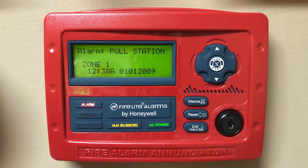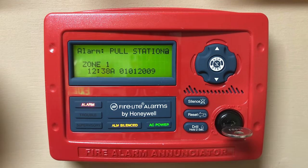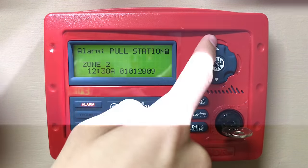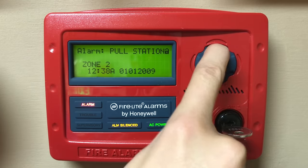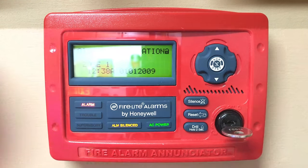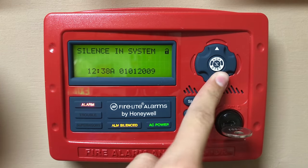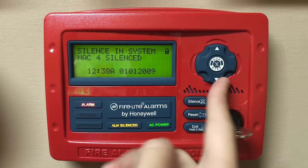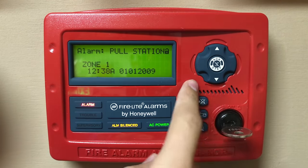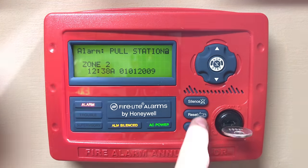Now that the pull stations are reset, we can give the system a reset. But first, something I want to show you is that when you use the arrows, you can see which devices have been activated — for instance, zone two and zone one, which were the two pull stations that activated. If you scroll even more, it will show you that there was a silence in the system, and then it shows you which NACs are silenced. Now we can go ahead and give the system a reset.